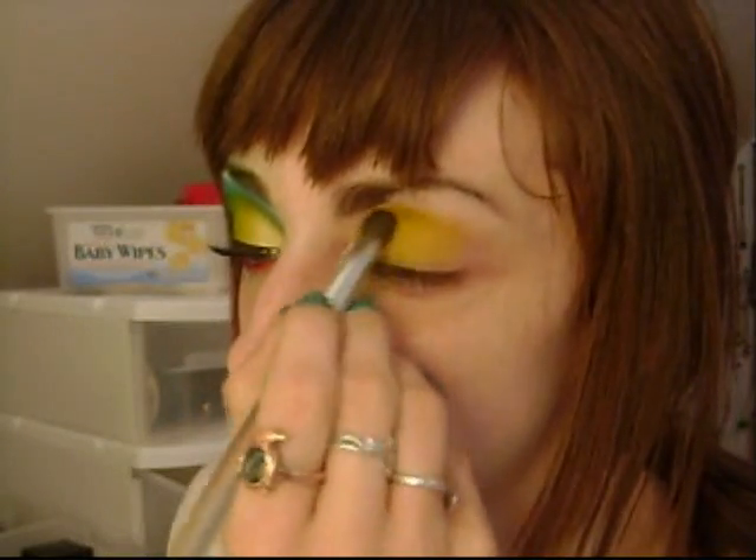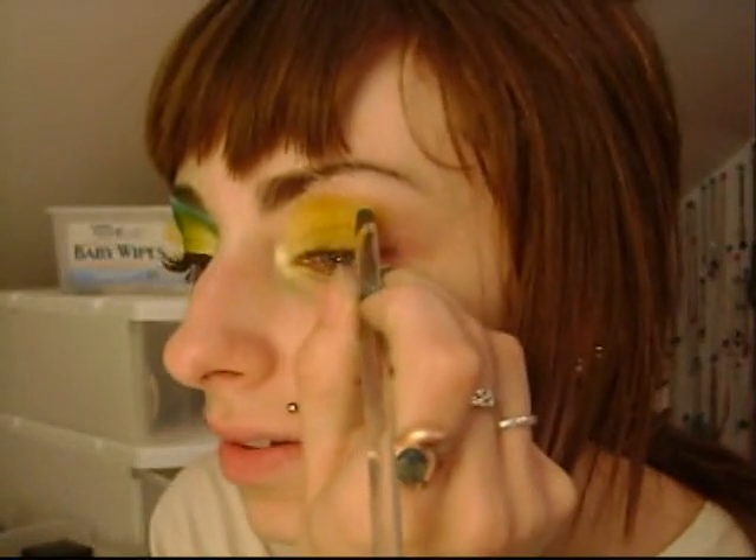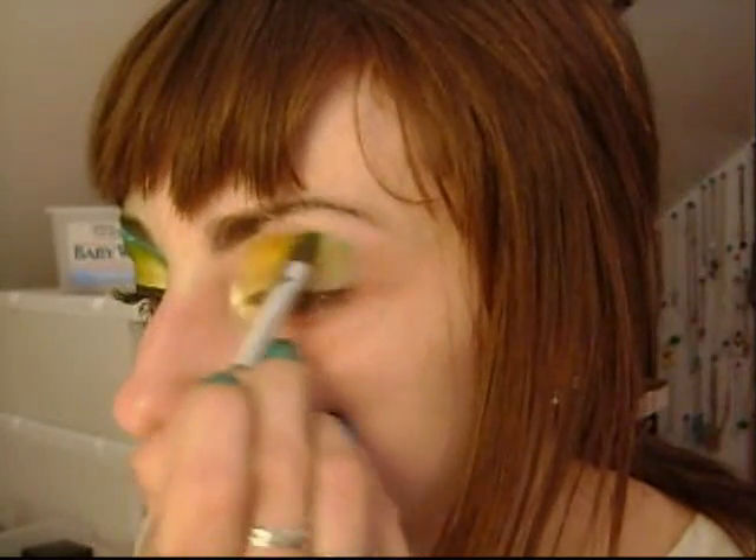So I'm just going to blend that out because it is matte, so it just needs a little blending — because mattes are a pain. I'm going to take my Liquify eyeshadow collection palette. There are five shades called Exclusive, and it's this one — it's just a pretty blue. It's actually kind of a pain to go on, so I'm going to use a flat brush because it's really hard to get in this little circle. Actually, keep a blending brush nearby because it's tricky.